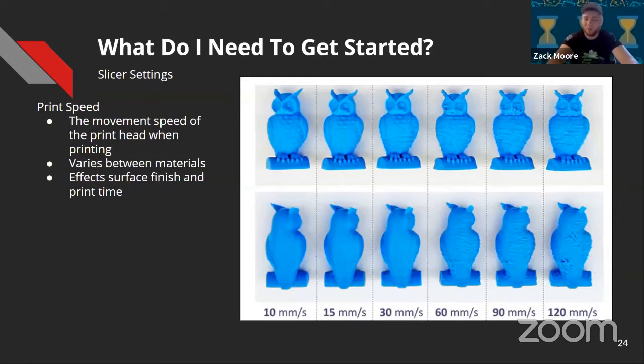Print speed is directly related to finish quality — it's the movement speed of the print head. For PLA you can run anywhere between 30 and 70 millimeters per second; it's pretty forgiving. For nylon or PETG, you normally want to stick around 30 to 40 millimeters per second. The graphic shows what happens when you start creeping up on those boundaries — it will drastically change your production time. Running faster could be useful if you just want to physically see something in your hand and aren't going to use it.